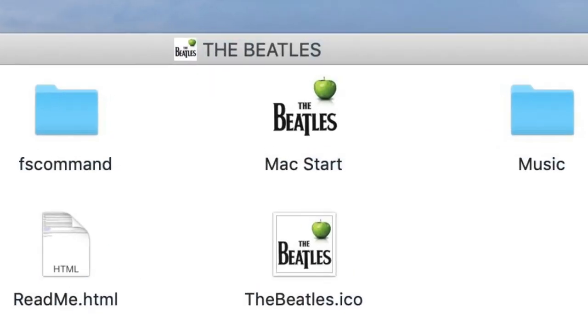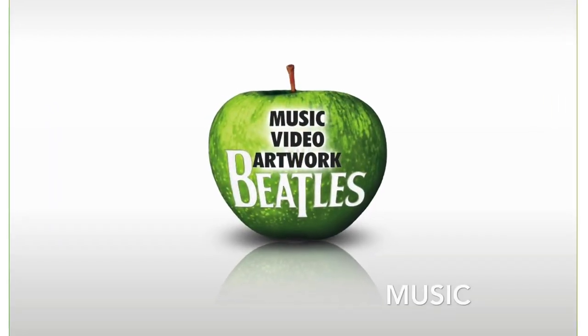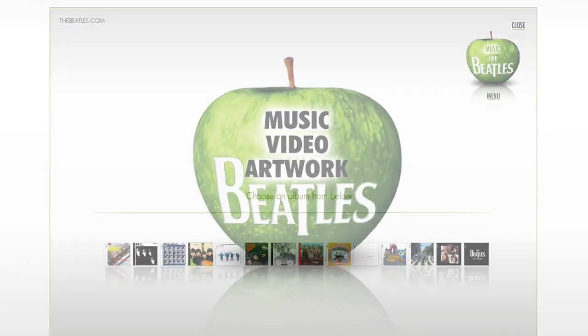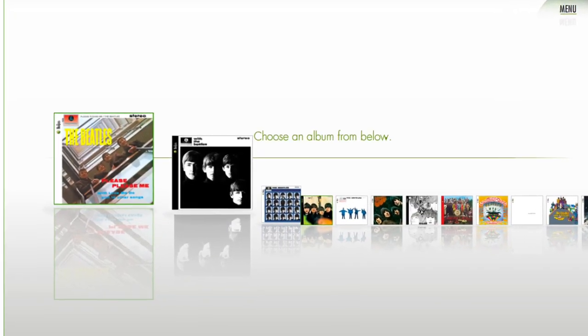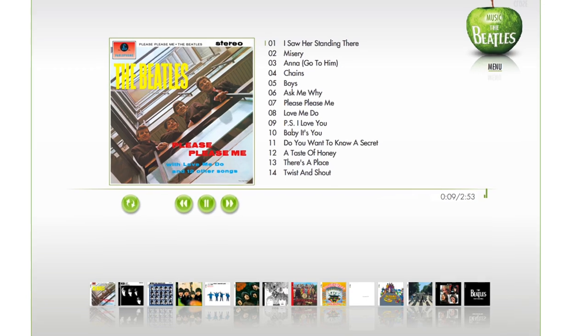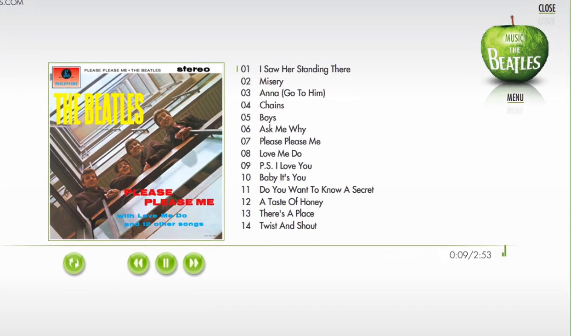A Mac Start button opens the user interface menu, which allows access to the various features. All of the albums are available to scroll through and click on to hear. The album track listing appears and the whole album can be played, or individual songs can be chosen.